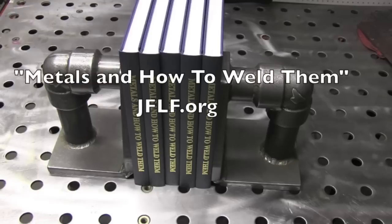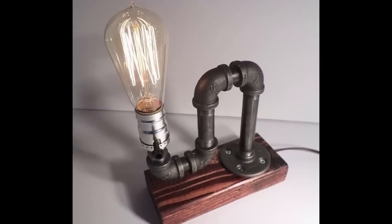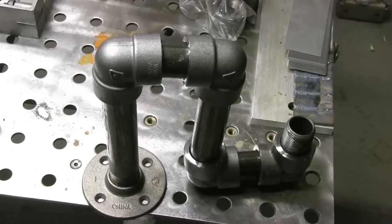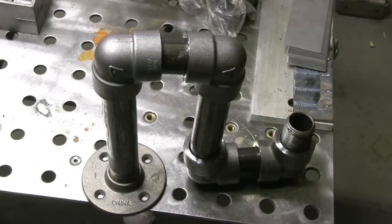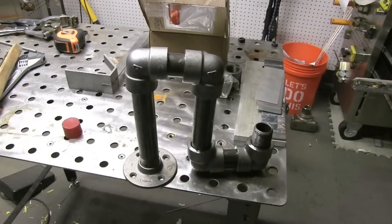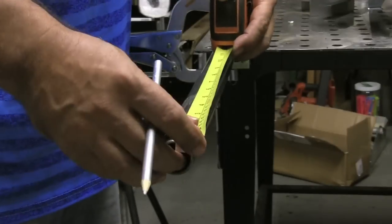Now, whenever I show the book Metals and How to Weld Them, I want to talk about it for just a minute. It's a great little $10 book at jflf.org. I saw this industrial lamp a while back on Instagram posted by Urban Industrial Craft. Then I saw another one posted by Jonathan Lewis at Superior Welding, and I thought I might like to build one using socket weld fittings. Not because that's a more practical way — it's not at all. In fact, it doesn't make any sense at all to use socket weld fittings instead of threaded pipe.